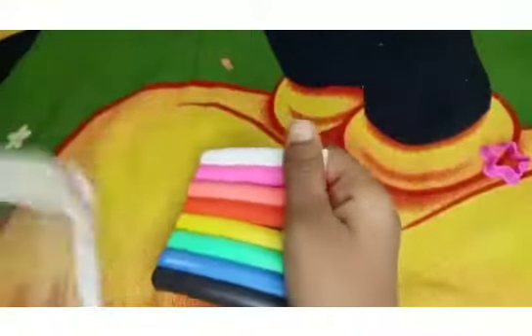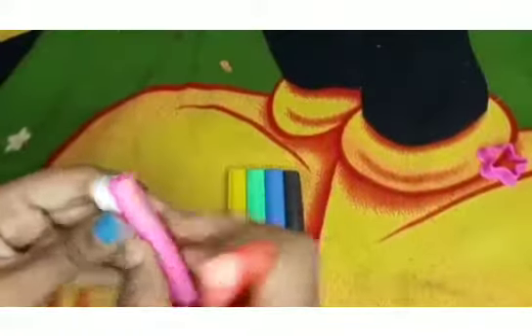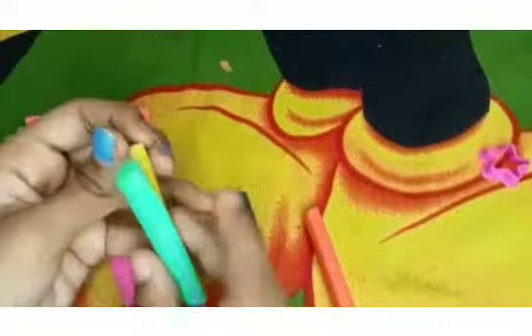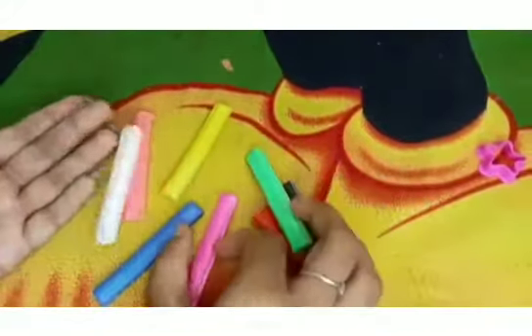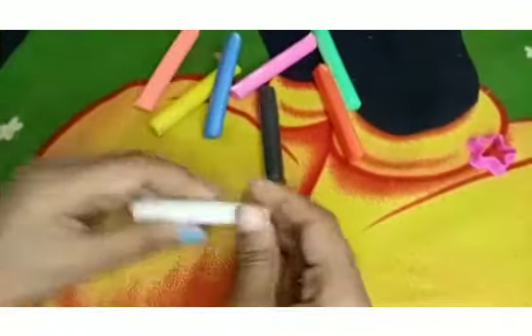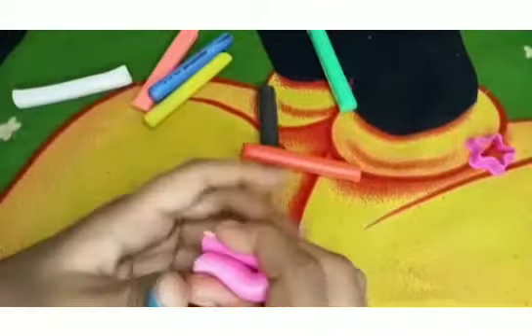When the clay is soft, the clay is soft. It's soft. It's a soft color. It is soft. It's not a big color. Now, you have to add the color. You can add the color. You can add color. These are black, blue, yellow, pink, and light green.